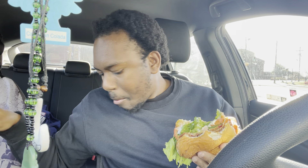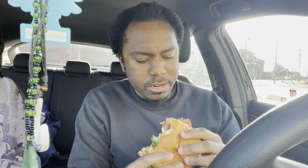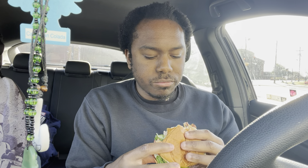But the bacon is the star of the show. It's all right — it's not bad at all. I don't eat BLTs too much, so this is a nice change of pace if you're always eating like chicken or fish sandwiches. To have a bacon BLT, it's cool. It adds some variety to the menu.